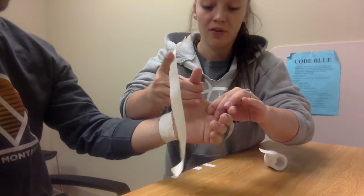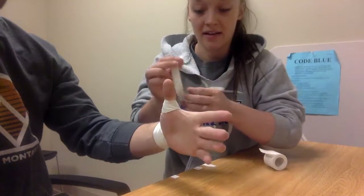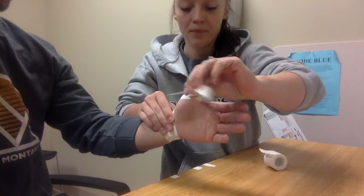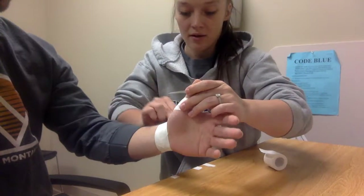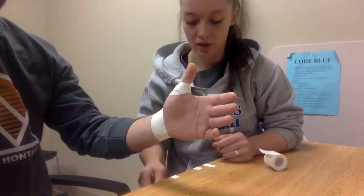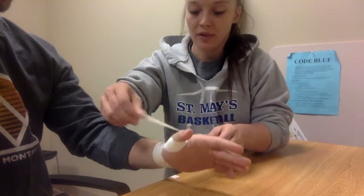We need to be careful not to get the tape tight into that web space, because that causes discomfort and it affects the skin integrity in there. We also need to leave the IP free as well.